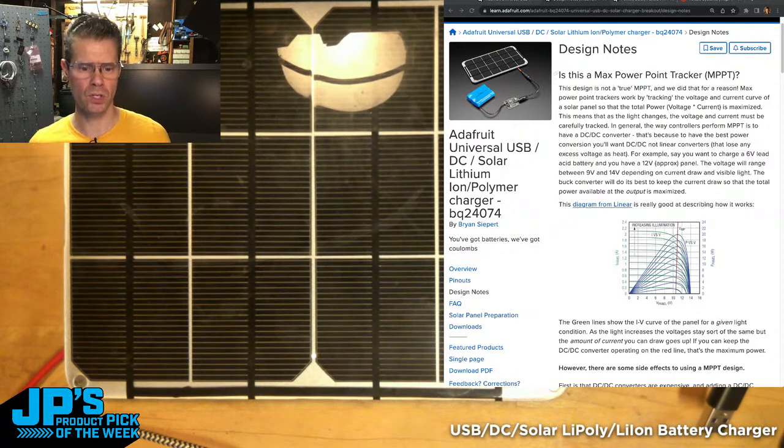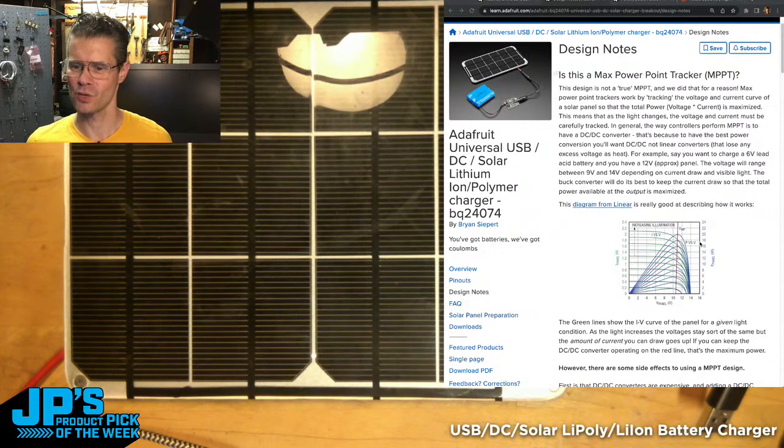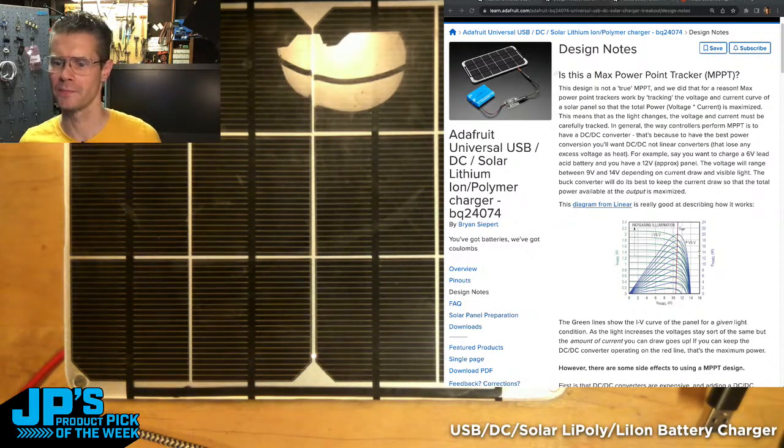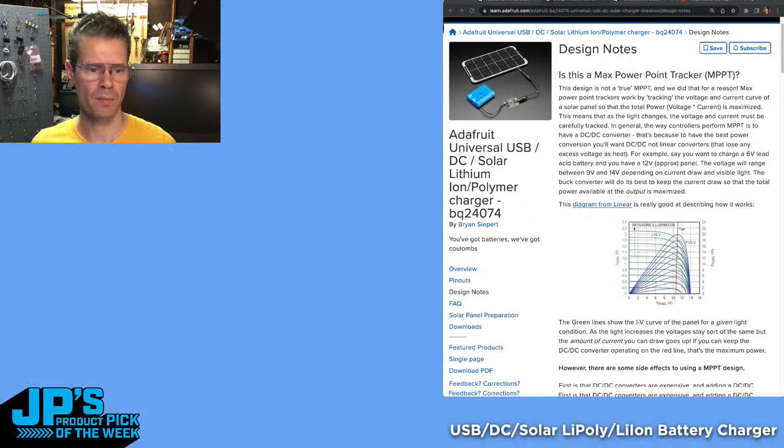This is designed for a single LiPo cell. All warranties are void if you start hacking your batteries — be careful with that. So I think that covers it. Let me know if you have any other questions in either of the chats, and if not, we will wrap things up.